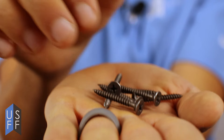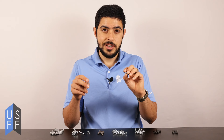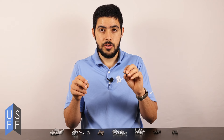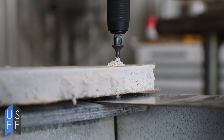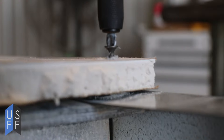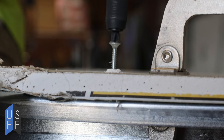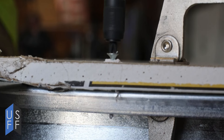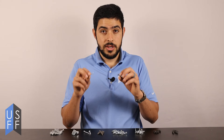Drywall screws come in sharp or driller formats. The sharp format is great for lighter gauges — 0.015 inches all the way through 0.033 inches. Driller types are great for anything 0.033 or thicker, all the way up through 14 gauge. They can also work in 12 gauge and thicker, but you may have to pre-drill the holes. We do not recommend using these for plywood on the thinner gauges.